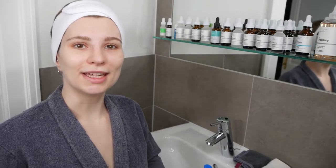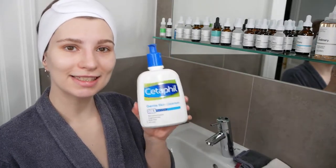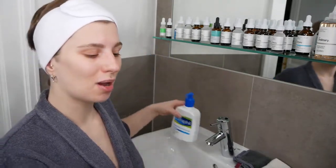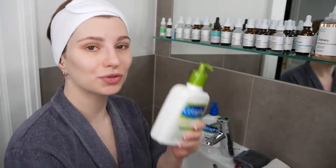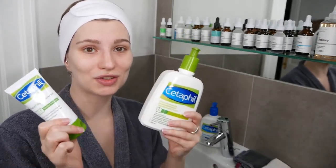Hi, my name is Melissa van Dijk, and in this video you will learn how to properly use the Cetaphil Gentle Skin Cleanser and then follow it up with either the Cetaphil Moisturizing Lotion or the Cetaphil Moisturizing Cream, which depends on your skin concern.